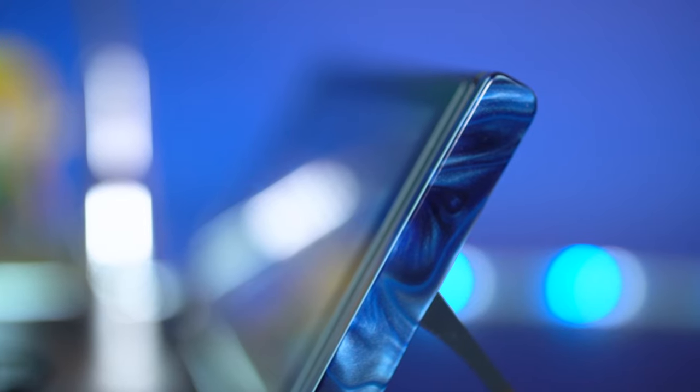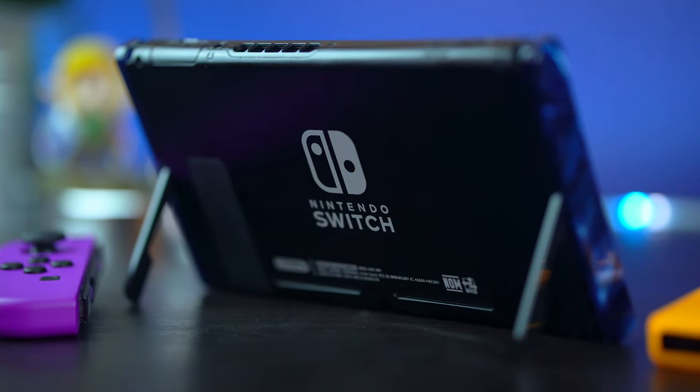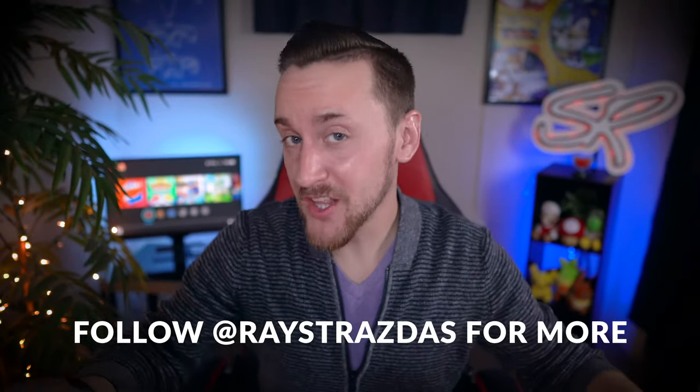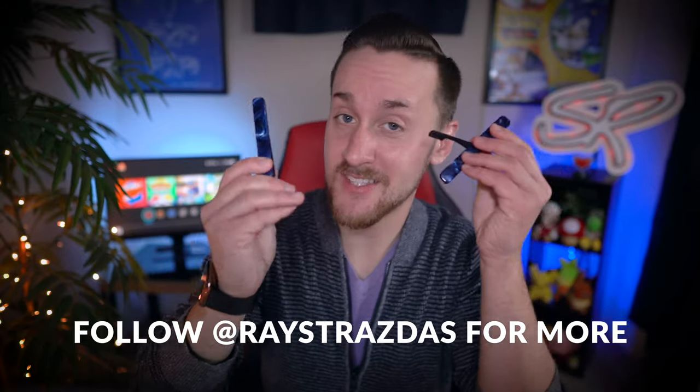If you play a lot in tabletop mode or with your console docked and the Joy-Cons detached, these are going to be great for you. Anyways guys, that's about it for this quick little video about the Switch Blades.